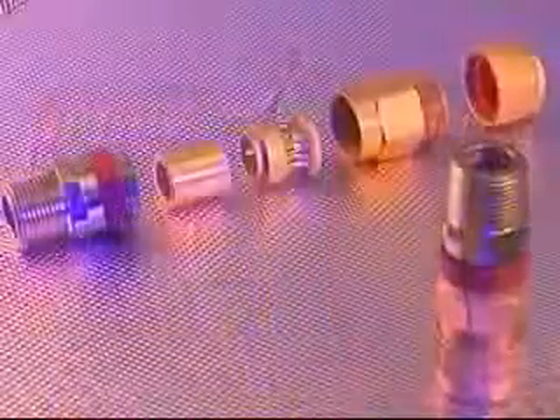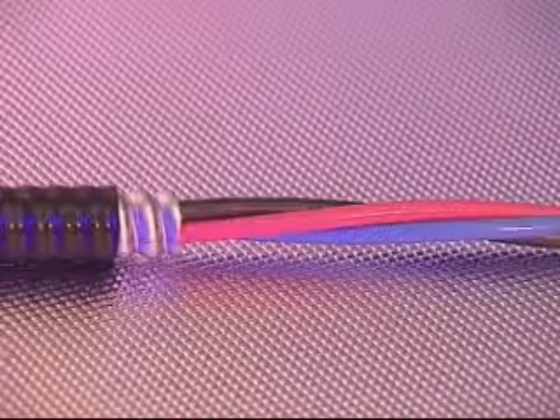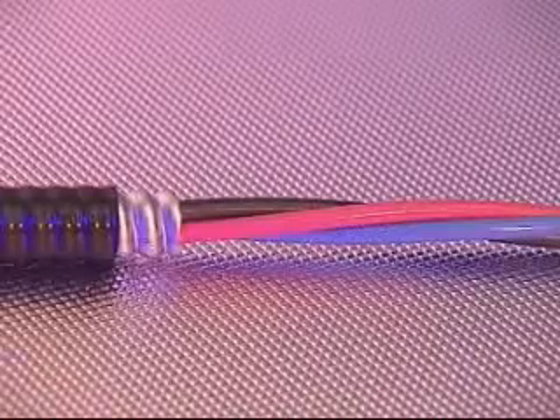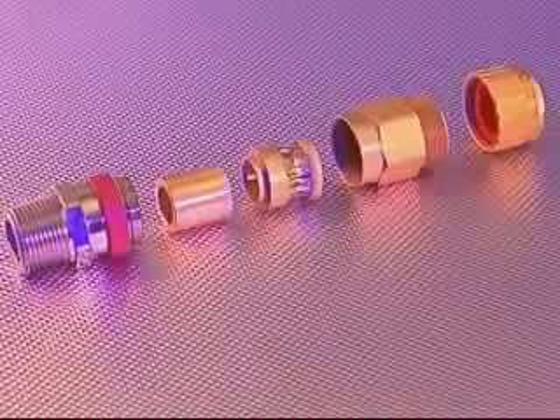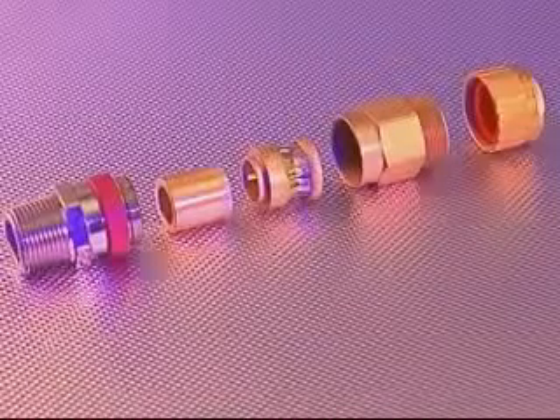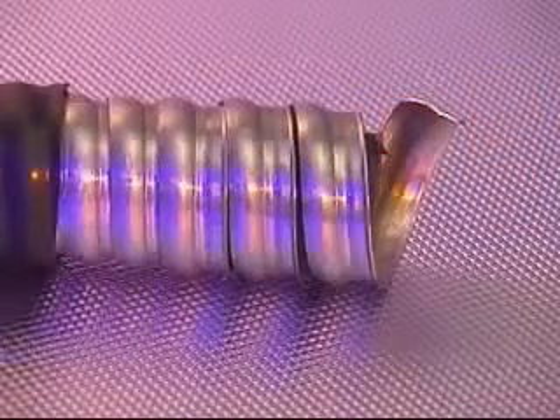The cable gland is suitable for use with continuous corrugated aluminium metal clad hazardous location cable, MCHL, for class 1 division 1 locations. The 713 cable gland is similar in construction to the 711 but is for use in class 1 division 2 locations and is specifically for use on MC or tech type cables.